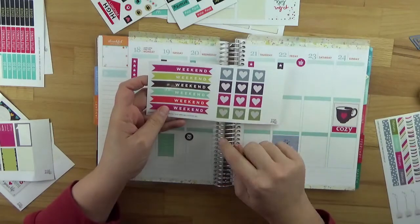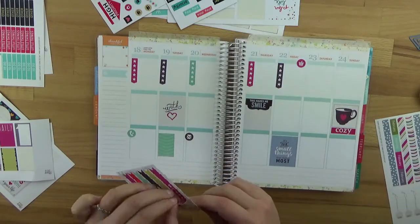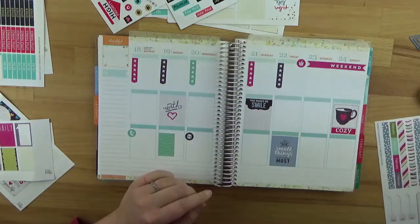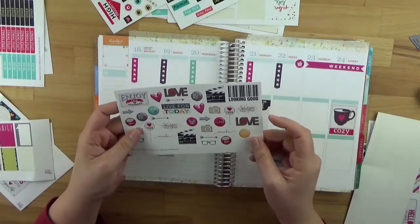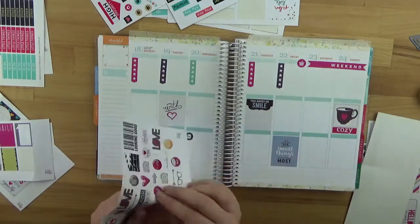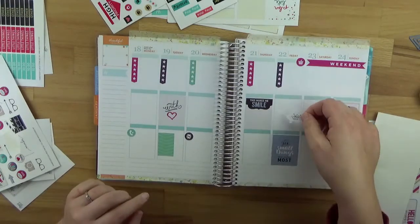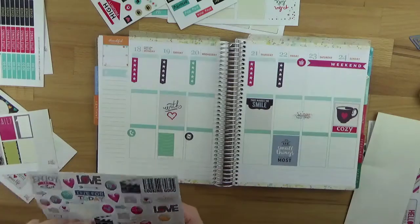And here I have the weekend banners. I think I'll use these here, since the others have orange on them. I also have some nice decorative stickers – I'll take a few of those and place them somewhere in my planner. This year I've consciously decided to use fewer stickers, simply because they make the planner incredibly thick. That way I can still glue in a few other things – like some lists – which I thought would be nice.